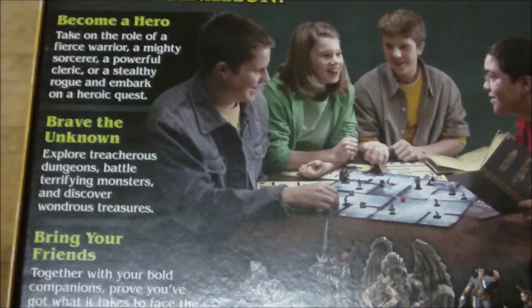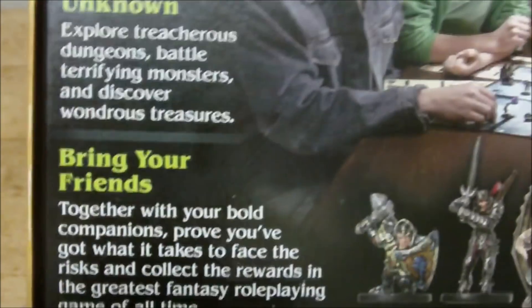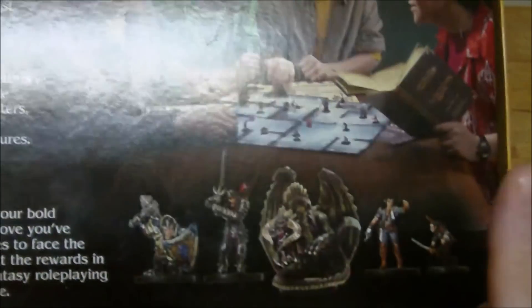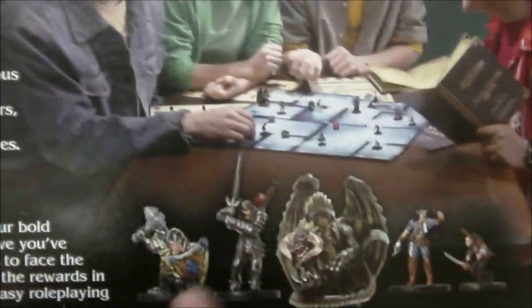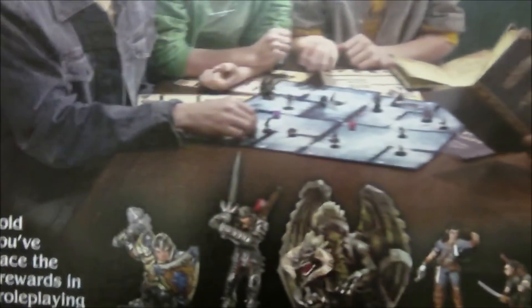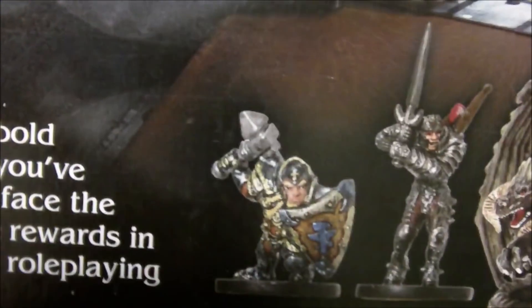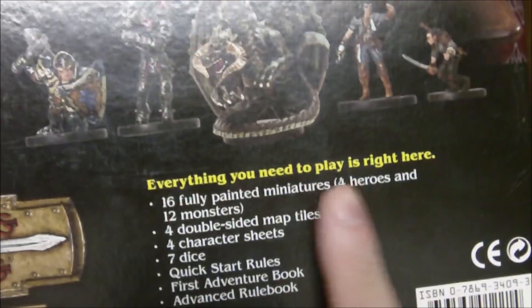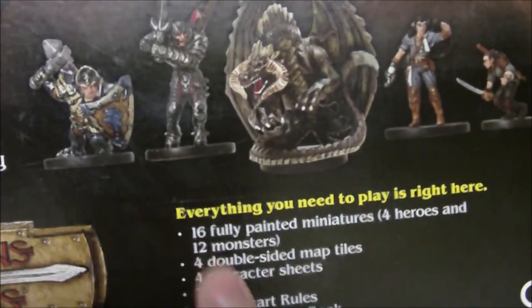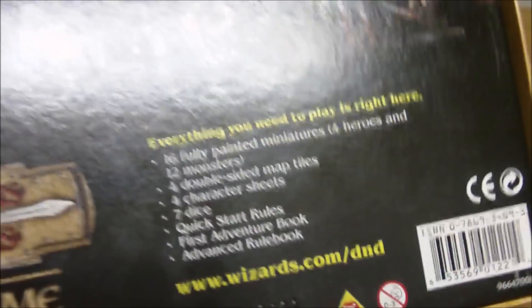It just has some stuff here — 'become a hero, brave the unknown, bring your friends.' If you want to read everything there you can pause the video. Then we have the 2004 copyright. There's one interesting thing on the back of this box I'll reference in a few moments. We have some preview of the minis included — the four hero characters and of course the Black Dragon. Keep in mind this image of the Eberk dwarf cleric mini, because you'll see when I get to it. The back also says: 16 fully painted minis, four heroes, 12 monsters, four double-sided map tiles, four character sheets, seven dice, quick start rules, first adventure book, and the advanced rule book.